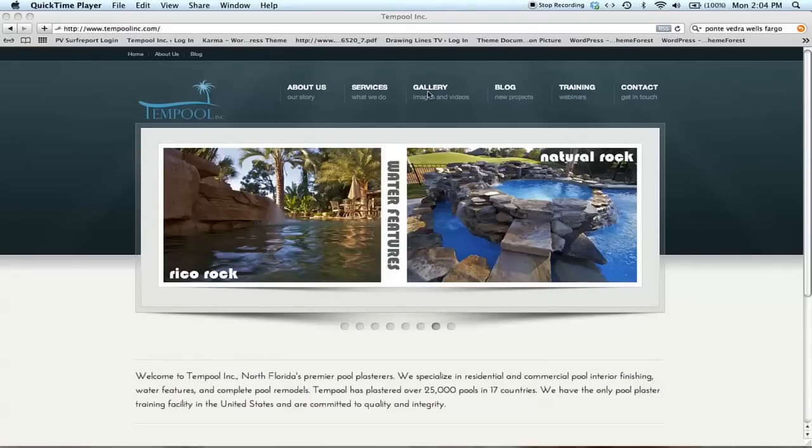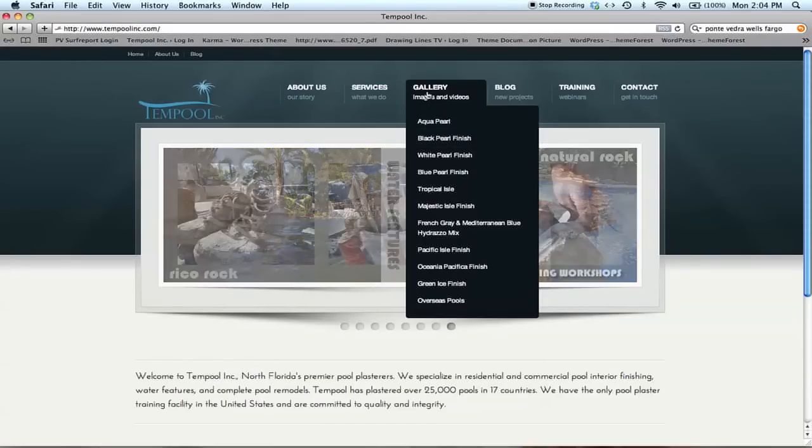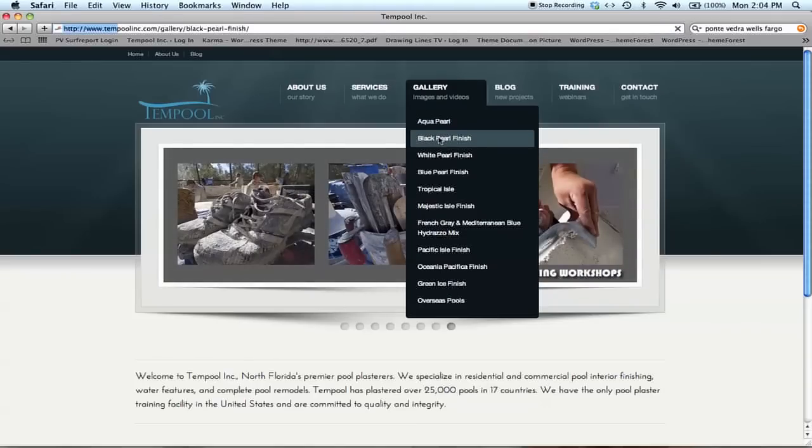I hope this has been helpful. Please take a few minutes to check out our gallery and look at our pictures and videos — this will also help you in choosing a color.